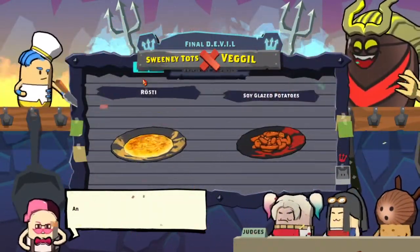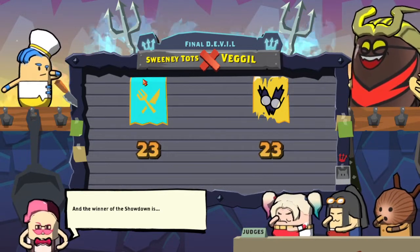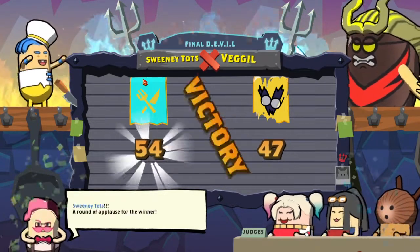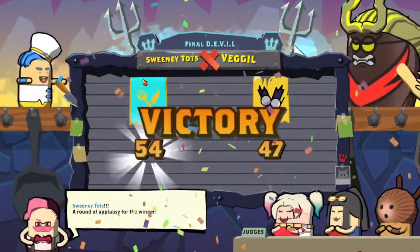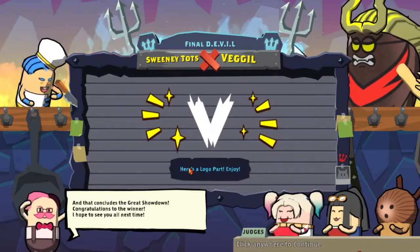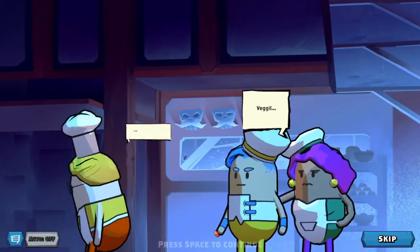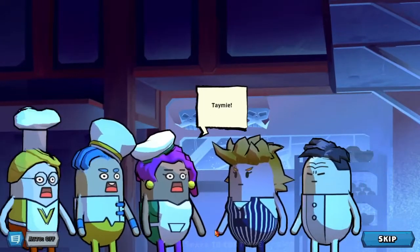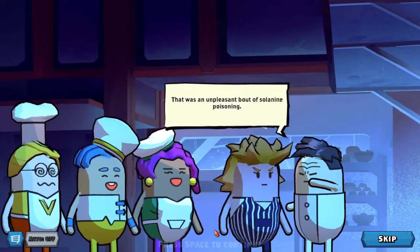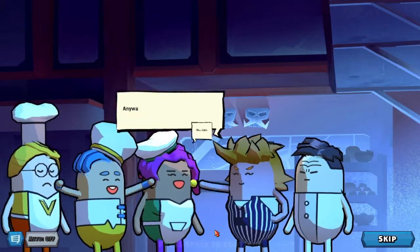I beat you by one! I beat you, I beat you! I beat them. I got 10,000. Can't exactly die again.